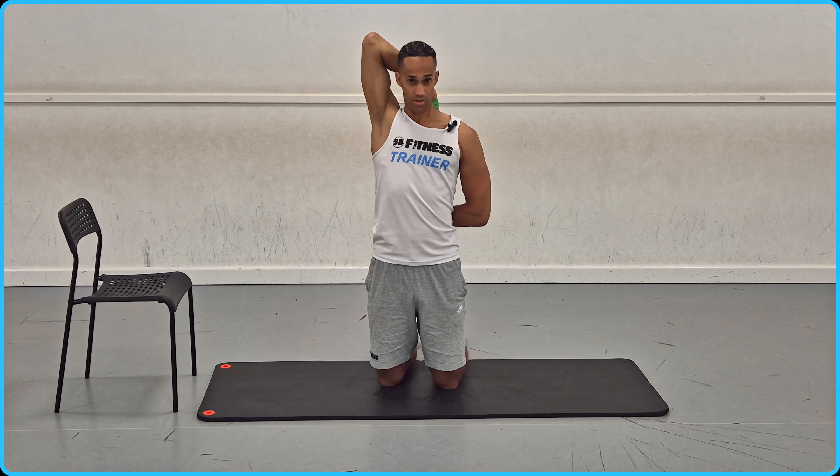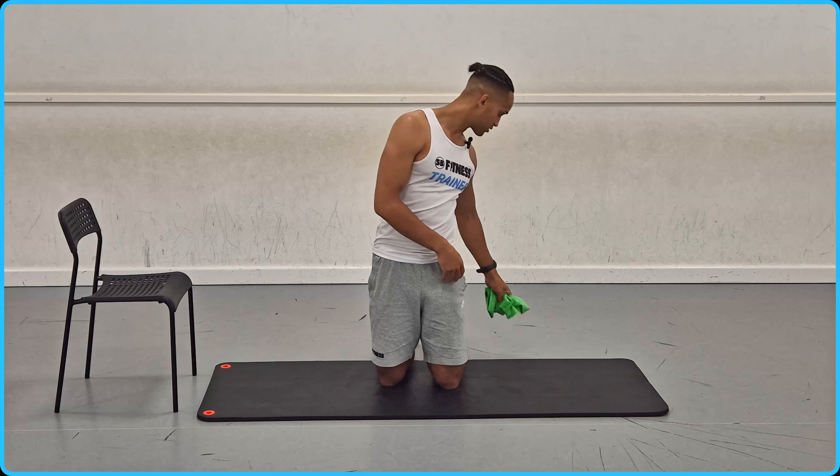And you can obviously increase your range with this one and then build up, maybe holding onto the arm itself. So that's how to stretch in those positions.